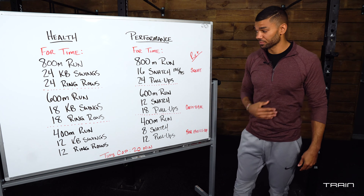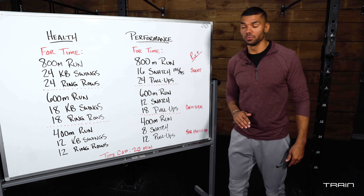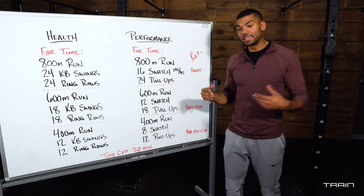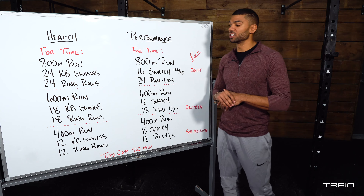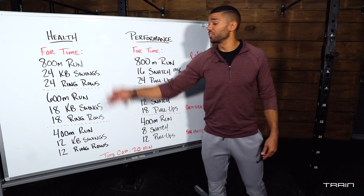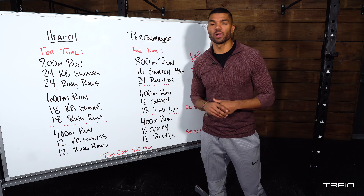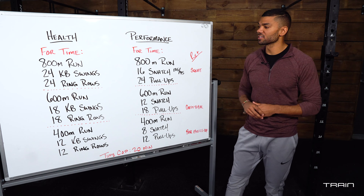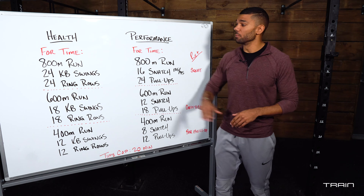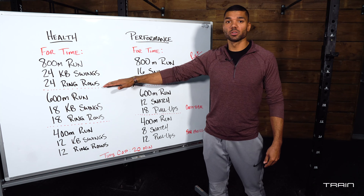Your goal is to get done in 20 minutes — challenge yourself to make this 20 minutes difficult. If you can push through all of this in 10 minutes, we did not get the stimulus we need. If you're on the health track and think you can finish in 10 minutes because you're a great runner and those ring rows are no problem, make it a little more difficult — up your kettlebell weight and put your feet up on a box to make your ring rows harder.